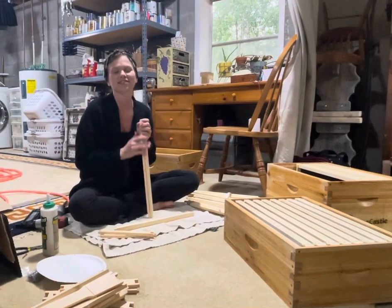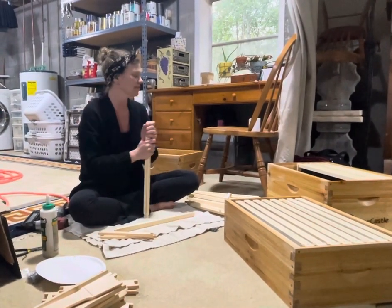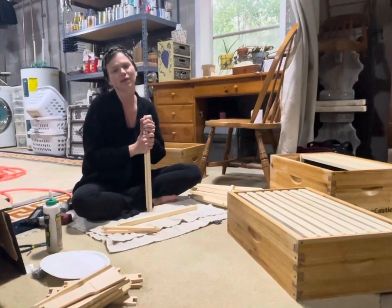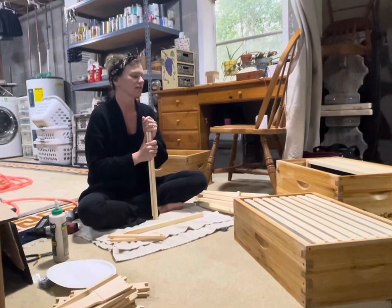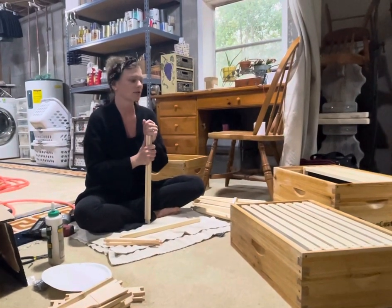Hey! Today we're putting together some frames for an extra hive. We have six of them out there right now, but I need to have an extra one ready to go in case we need to do like an emergency split or if we catch a swarm.